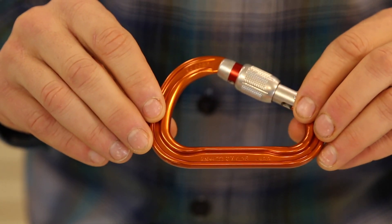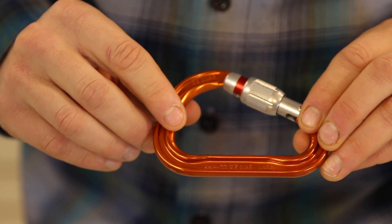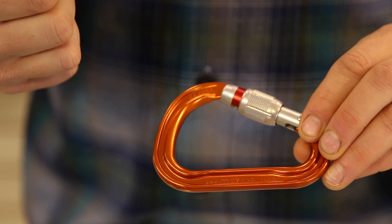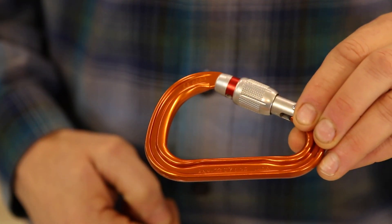The next number on there is seven kilonewtons, and that's for a cross-loaded carabiner. When you cross-load a carabiner, basically what that means is you're pulling against the gate and the spine. No carabiners are designed to be loaded like this.